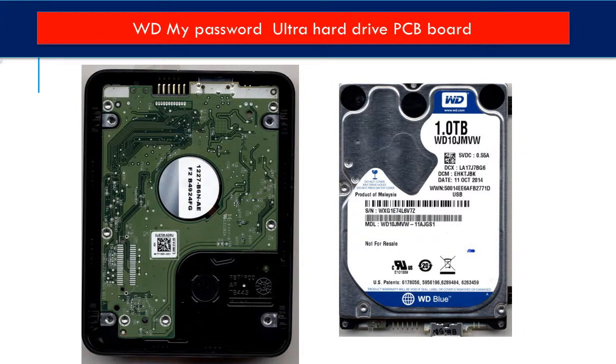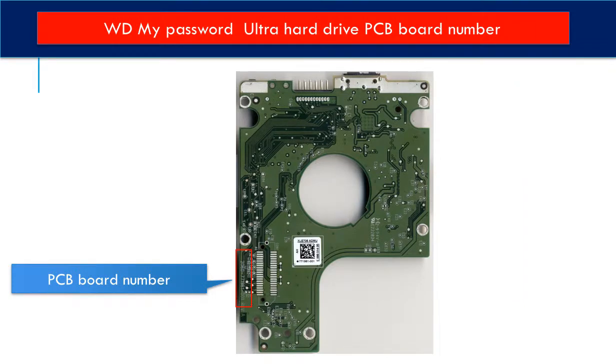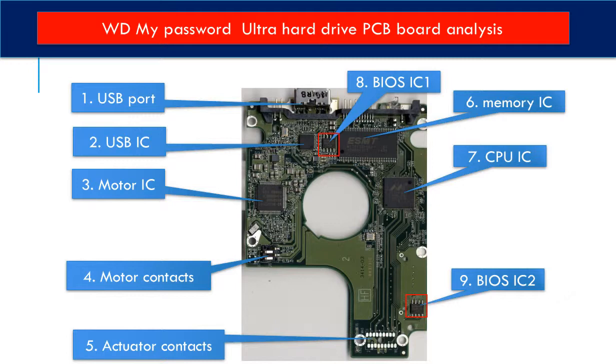This is the hard drive inside of the enclosure. This is the PCB board from the hard drive. In the red box is the PCB board number. We use this number to identify this PCB board to look for a donor board.